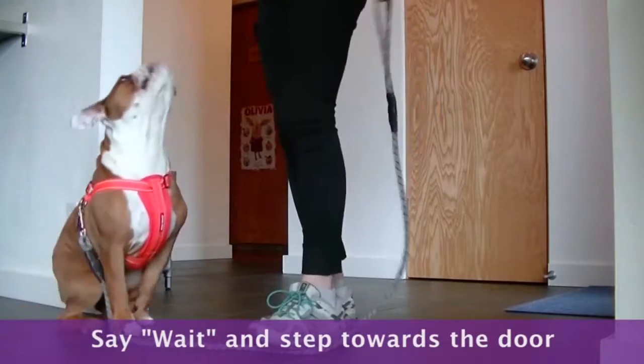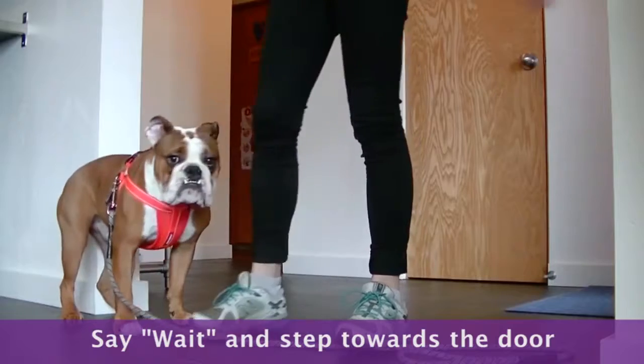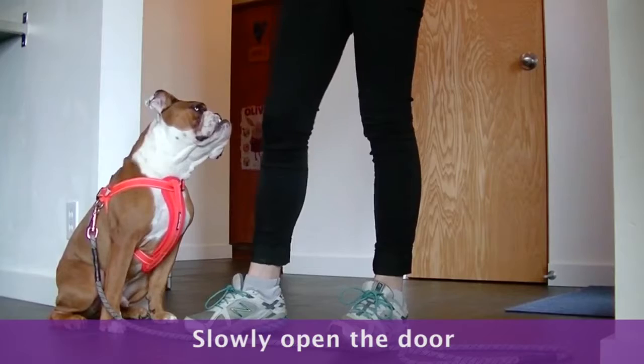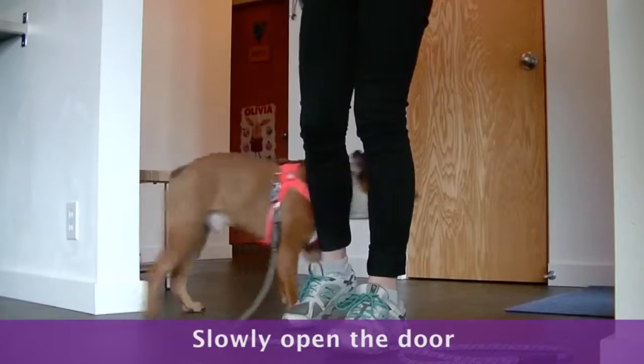Tell your dog wait and take a step towards the door. If your dog breaks the wait, tell him to wait again. Start opening the door. If the dog breaks the wait, close the door and tell him to wait again. Start over.